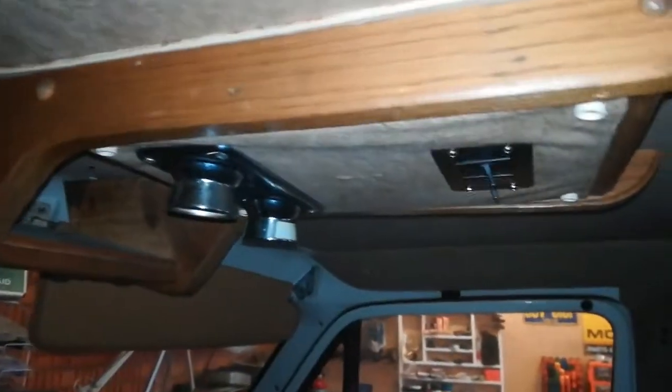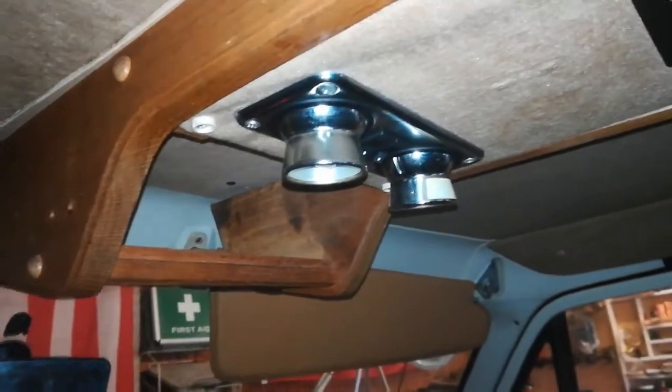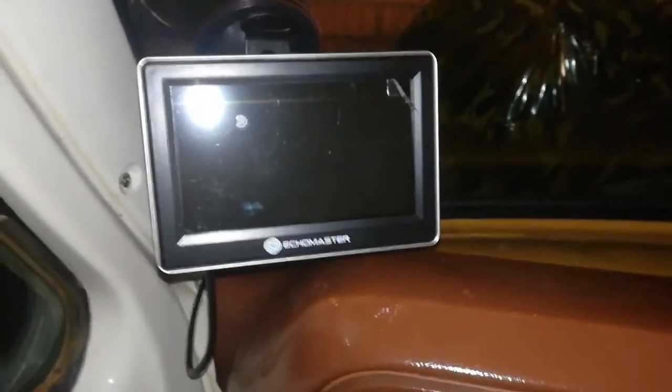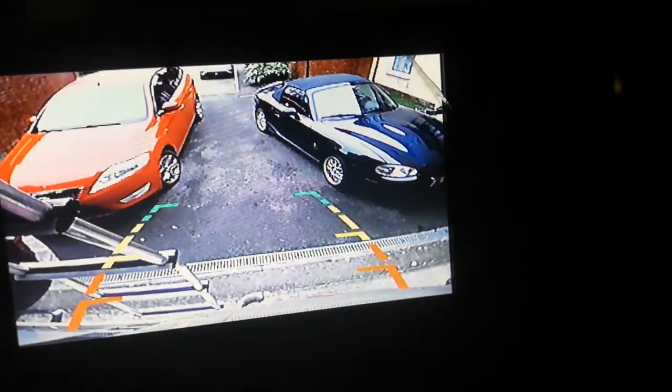Moving up here we have the centre console for the roof, which is a project I'm working on slowly. I'm going to put a panel in and get some toggle switches up to operate various things. What we do have rigged in - you may have spotted this loose wire - is a reversing camera. It's not wired in permanently; it's here so I can see where I actually want to put the camera and the screen. If I pop this into reverse - look at that - I actually get to see what's behind me. Haven't actually tried reversing with it yet, but we will.